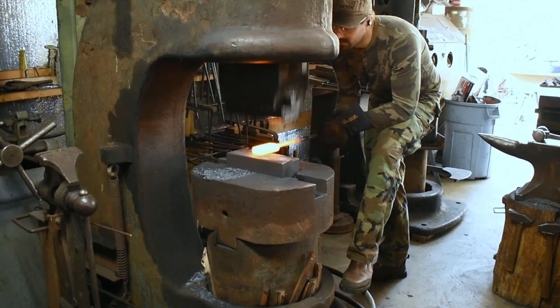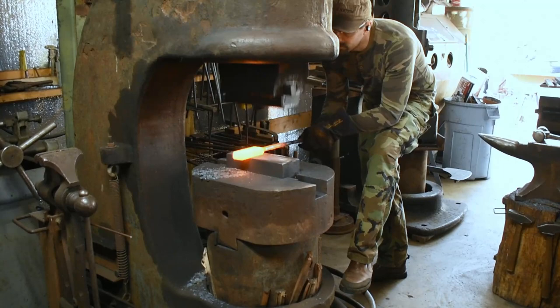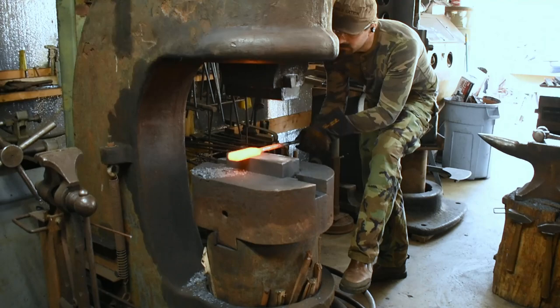Pretty quick and easy to get a forge weld and drawn out on this. I think it took me like two heats, and I probably could have done it in one. But slow and steady wins the race sometimes — didn't need to get it too thin and then have it not match the stack.